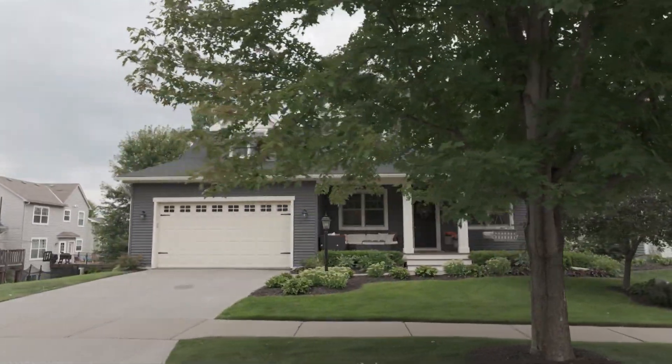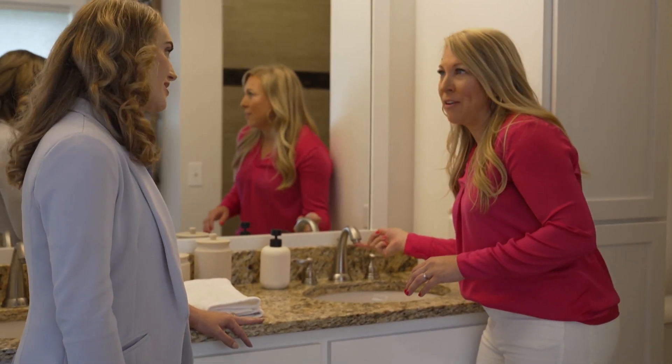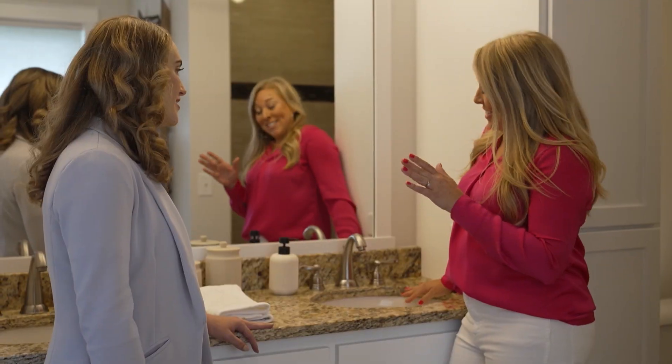Why don't you show me a couple of the problem areas you had in the past? At our previous home we had tons of calcium buildup. In fact, we used to have to take a knife and scrape it off. It prevented the water from flowing freely — it was so frustrating. Those are so tough to clean.